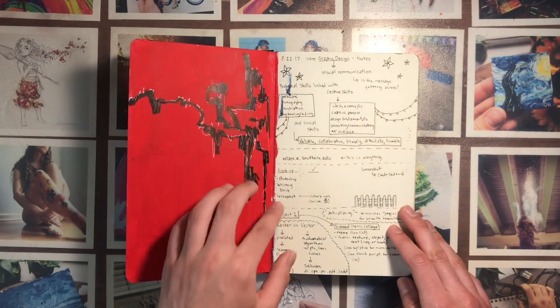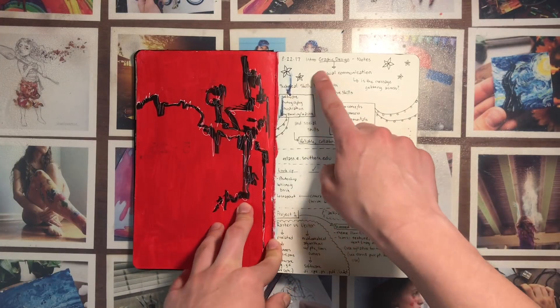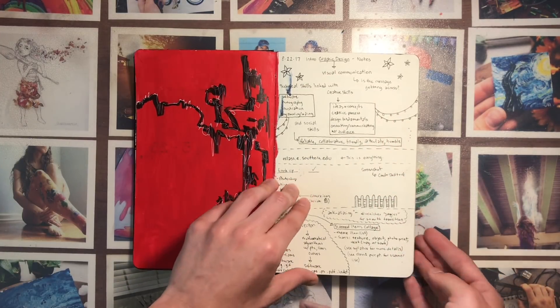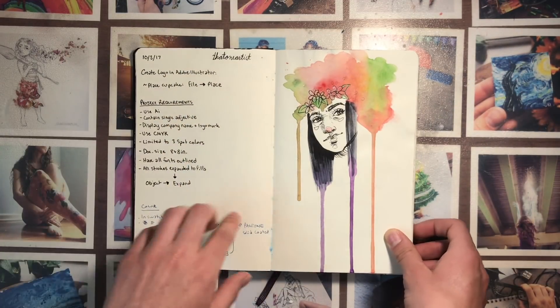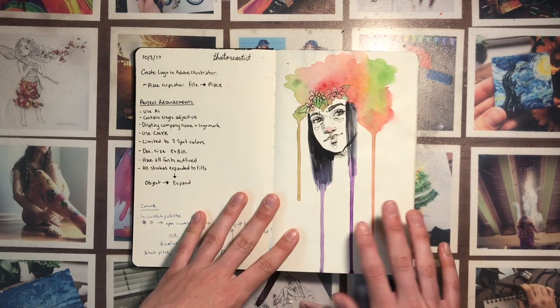This is just something I did probably this summer just to fill up a blank space and I really liked it — it's pretty nice and abstract. These are just notes from my graphic design class, and one more page of notes, and then this is just another thing I did to fill up that empty space.